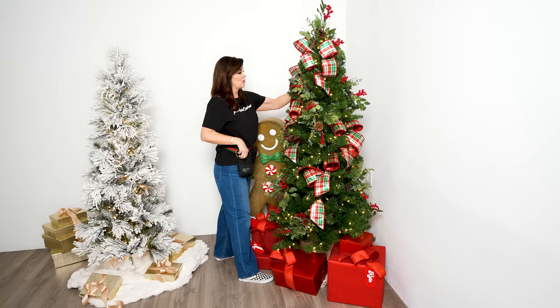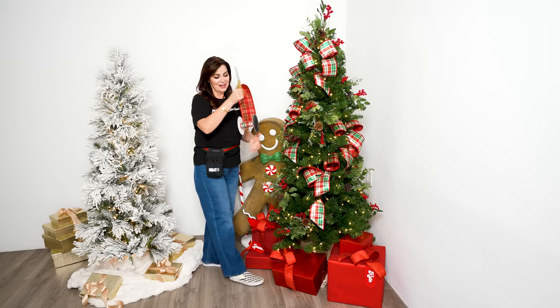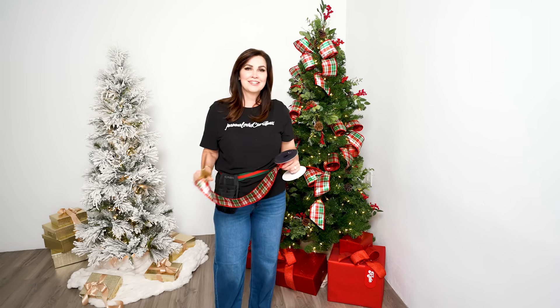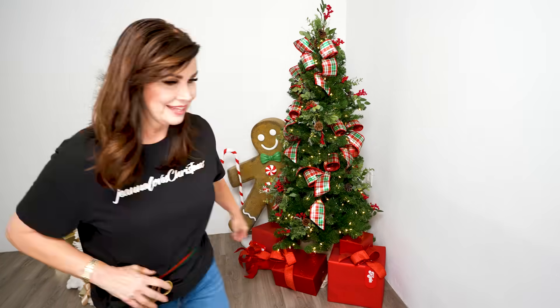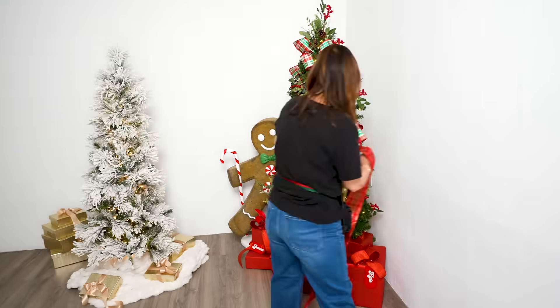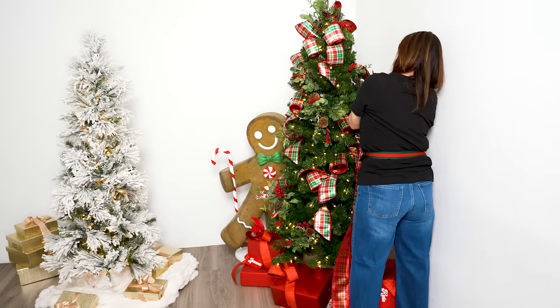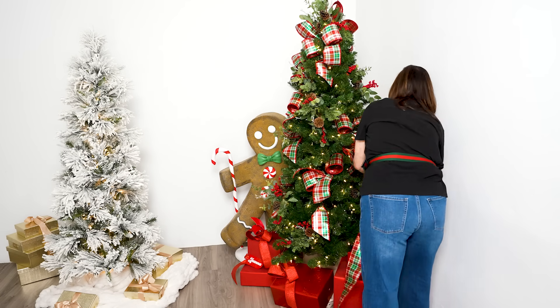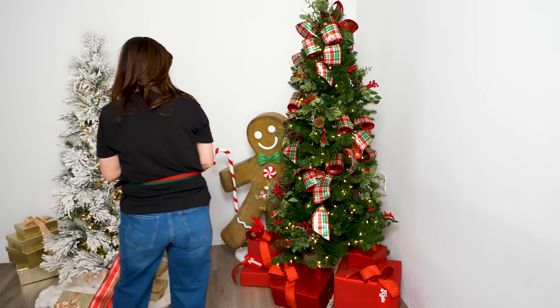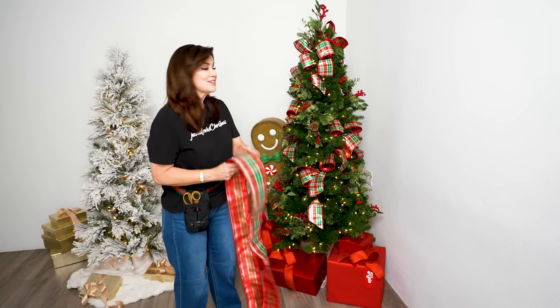Every now and then when I'm filming and maybe I don't have as much ribbon as I'd like, I might cheat it a little, and then I look at the tree and it just doesn't look like something I would do — it doesn't have all the ribbon it needs. You have to do it. Made a big difference, didn't it? Tree got just a little bit bigger — still a trim tree under there.